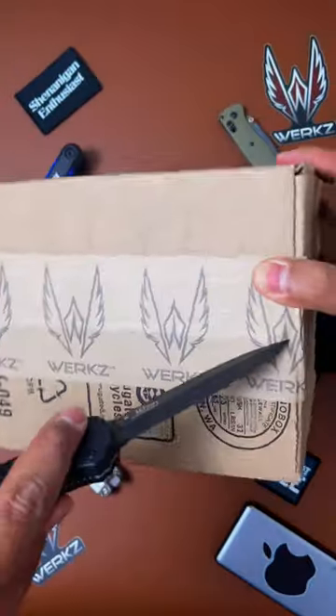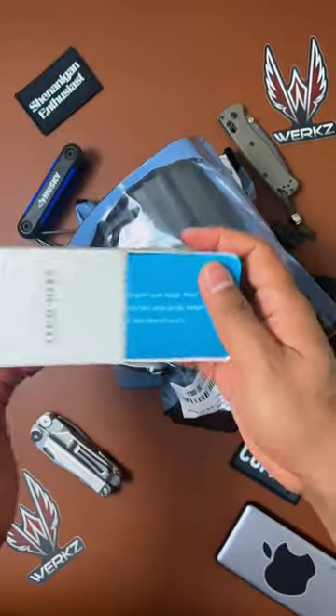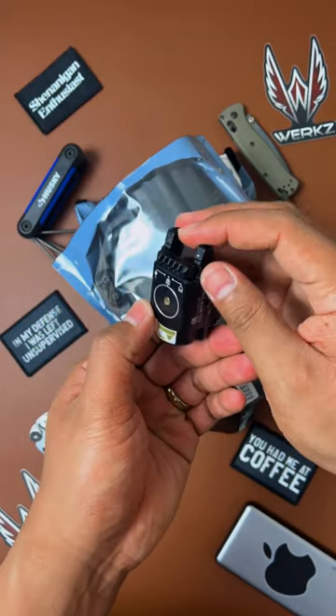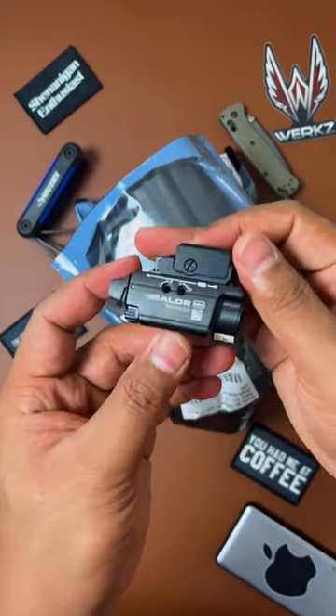Just got a new package from the guys over at Works — let's check it out. One holster, two holsters. Olight — look at this, Olight Balder Mini. Very nice. This is a laser and light configuration and has three different modes on how you can use it.